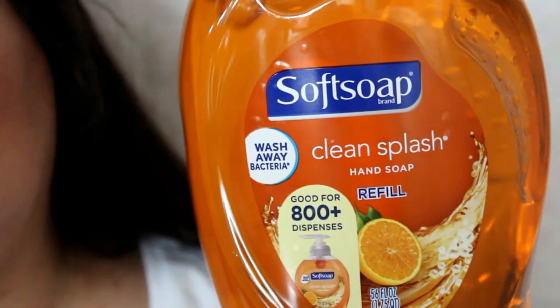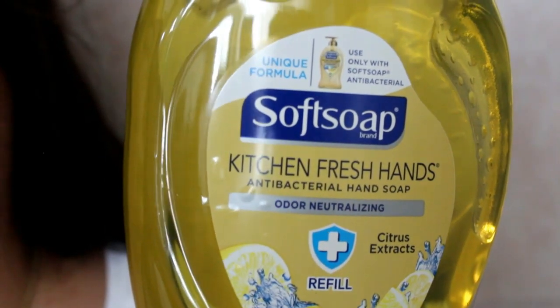I picked up some Soft Soap. I usually order these online but I thought I'd try in-store since I haven't seen them online lately, and when they are available online they cost more, which is weird. This one is Soft Soap in the scent Clean Splash — these are the refill ones and it smells so good. It has a citrusy scent. Then I got this one called Kitchen Fresh Hands, which I've never seen online. It's antibacterial hand soap and it just has a really nice lemon scent. It'll be my first time trying either of these two scents.